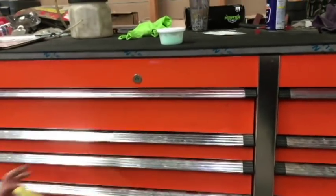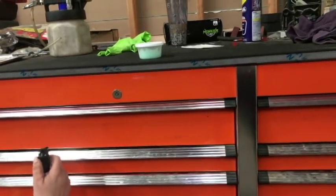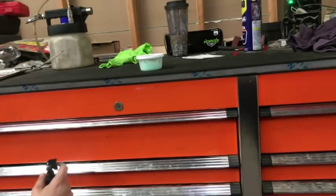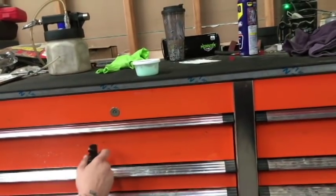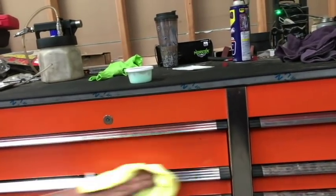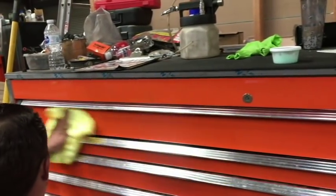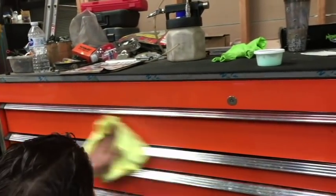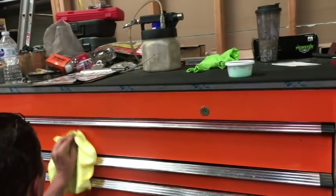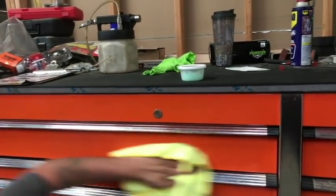I haven't cleaned a box like this before, so I'm just going to spritz and see what happens. Oh, it's like a mist. We're using the microfiber rag we got too. That is a good grease spot. It seems like it works pretty freaking good.